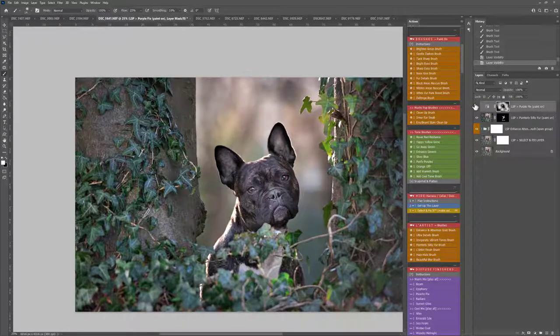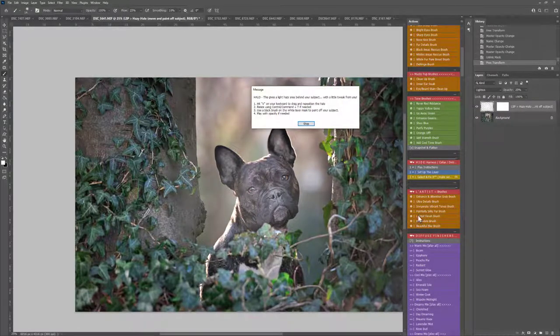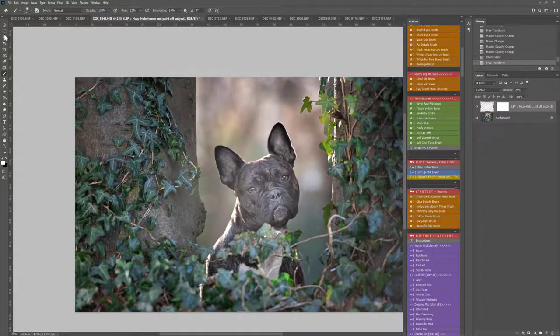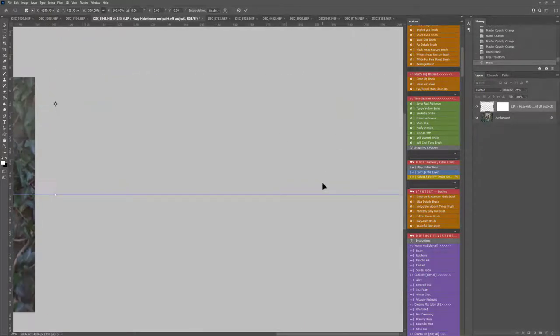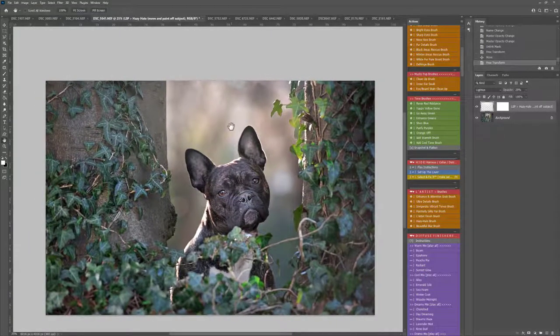So we're looking at before and after using Select and Fix, the Artistic Enhancement and the Purifying. I'm going to use Snapshot and Flatten. You might add Hazy Halo — you can click and use the Hazy Halo brush. Hit V or click your Move tool and drag this wherever you'd like it to go. You can hold down Ctrl or Cmd+T to resize this one too. Let's make it a little bit creamier and hazier behind the dog, then grab a brush or hit B on your keyboard.